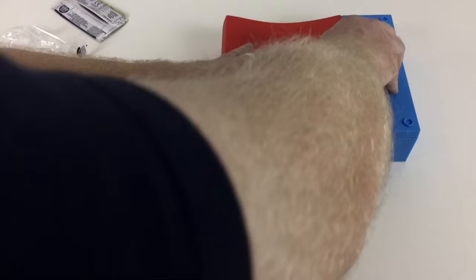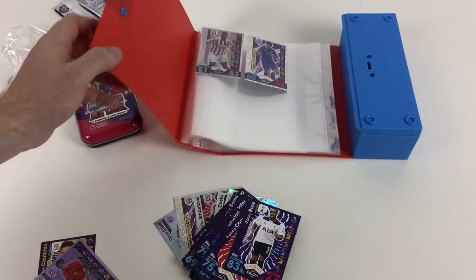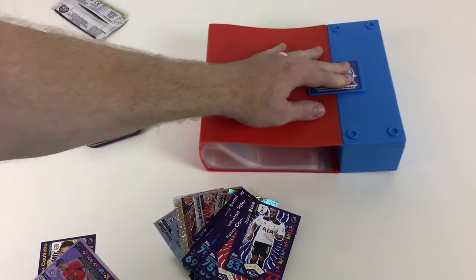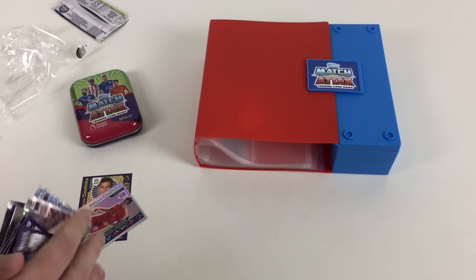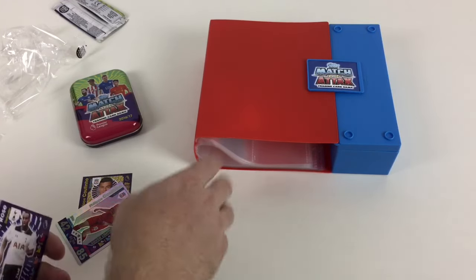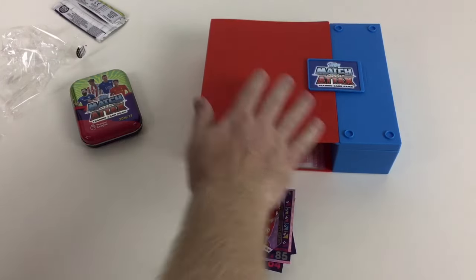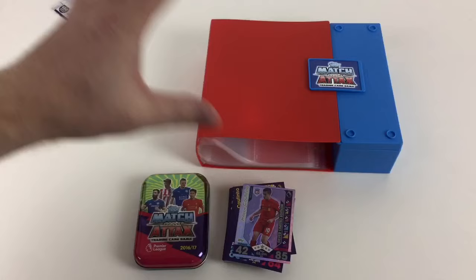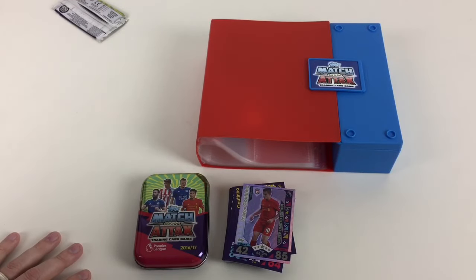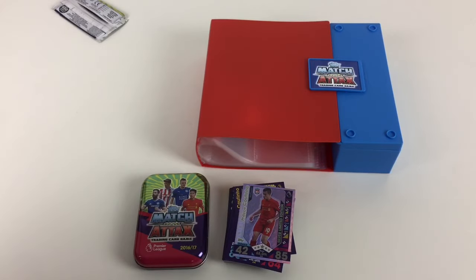What we think we'll do is put all our standard base cards in the binder pages, and literally every swap shiny we'll put in the side channels, because people want to trade those more than anything else. Let us know what you're going to do with yours if you get one. We'll try and do a video fitting the complete set in there as well. I hope you like the video and the new product — we think it's very, very good and definitely a good addition to the Match Attax series. Thanks for watching, guys. If you have any questions, leave us some comments. If you like the video, please give us a thumbs up and subscribe. We'll see you again soon.